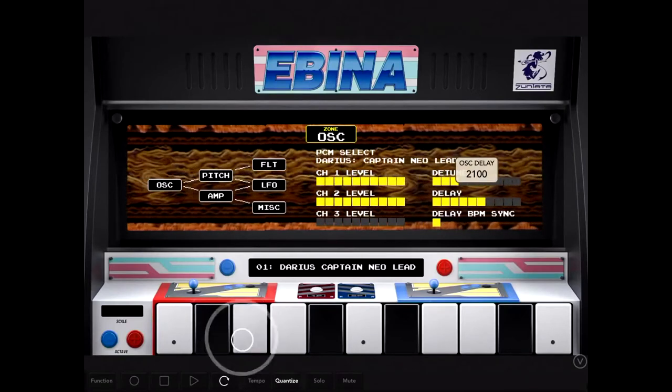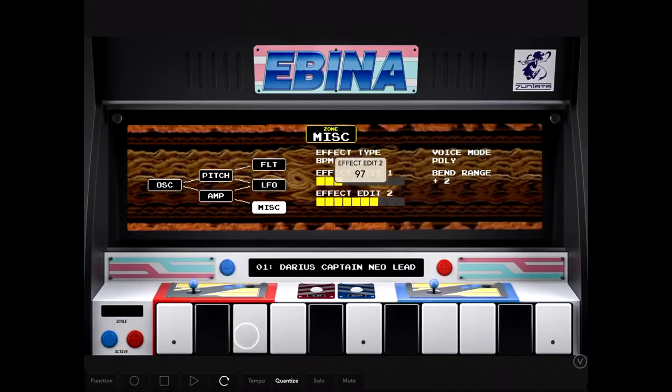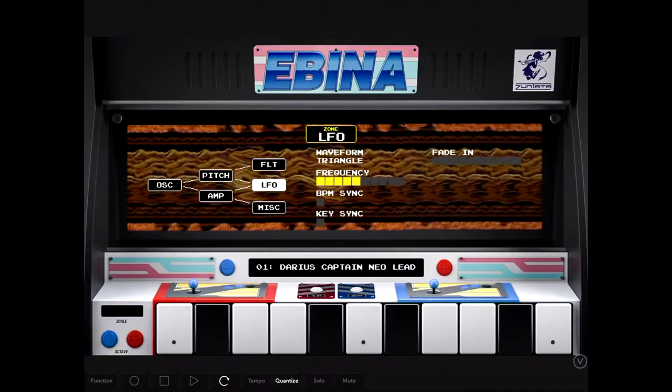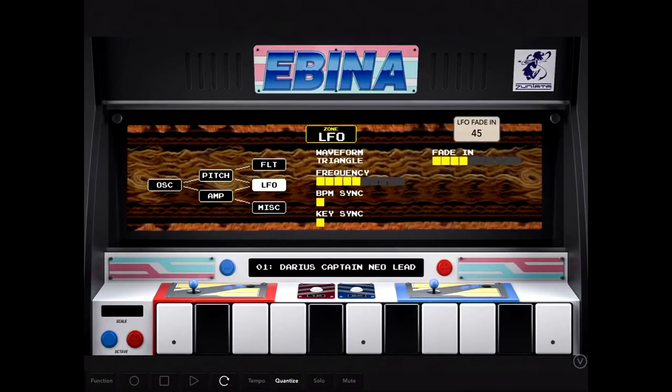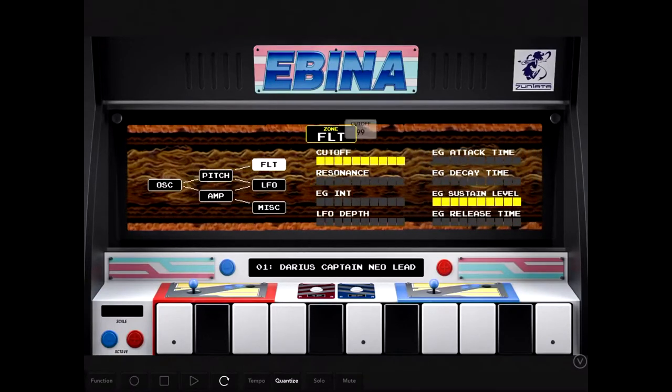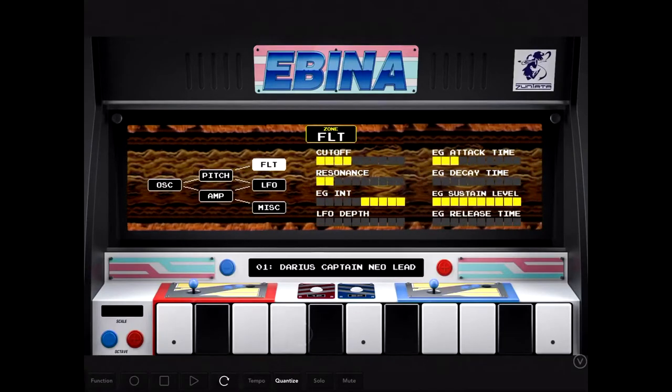They made Bubble Bobble, Bust a Move, and some other games that people really liked. They kind of built the parameters here to look sort of like the skill progression in a video game when you're picking different upgrades for the ship. This current set here is based on Darius, it's an old shooter kind of spaceship game.